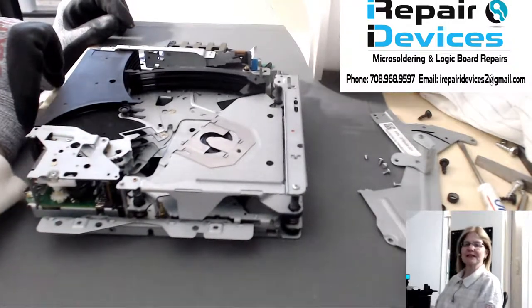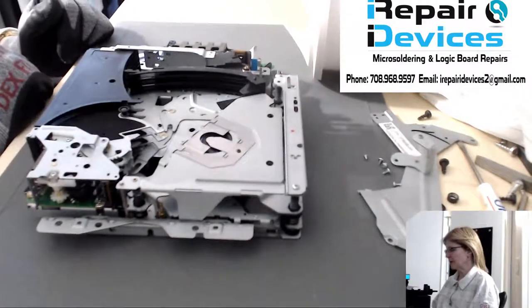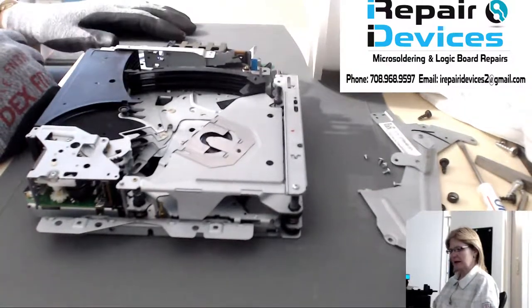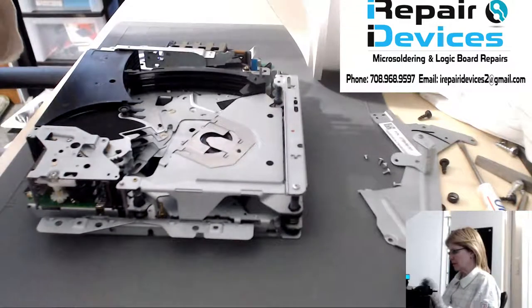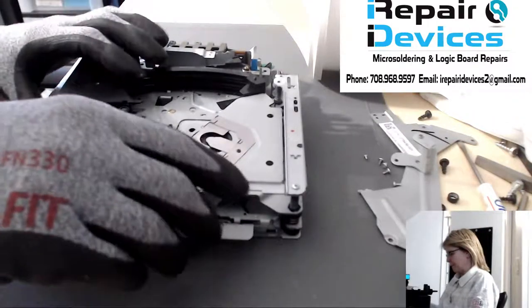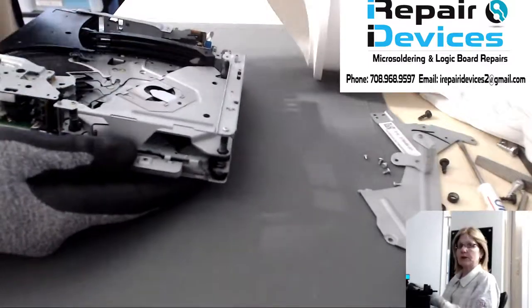Hi everybody, Lisa over at I Repair Devices. Today on my workbench I'm working on another Bose three-disc CD player. This unit was dropped off by a local guy from the north side of Chicago. He had several things wrong with it. One: it needed a realignment, which I already took care of.